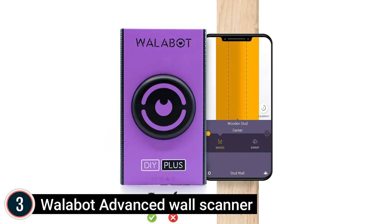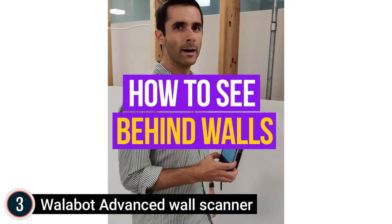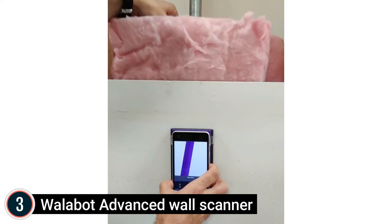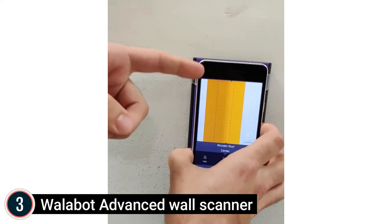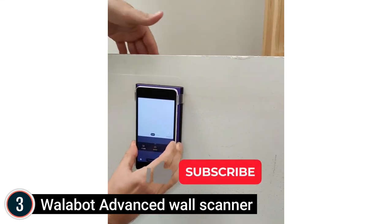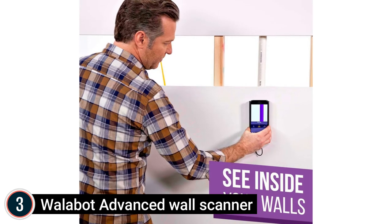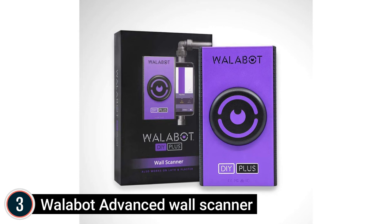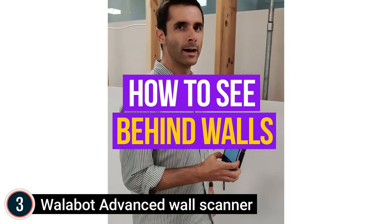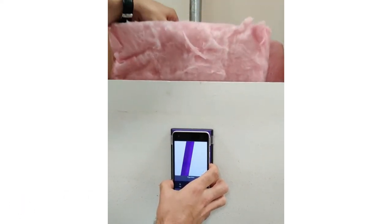At number 3, the Wallybot Advanced Wall Scanner. Works with Android phones running Android 6.0 and above with USB On-The-Go (OTG). Discovers up to 4 inches (10 cm) into your walls and instantly finds and shows the center of the stud. It now supports lath and plaster with brand new smooth scanning strips and improved product covering. The Wallabot DIY Plus discovers metal studs, timber studs, cables, and pipes, and can reveal movement behind walls. It pairs with an Android phone to create a visual image of what is inside drywall and lath and plaster up to 4 inches deep.